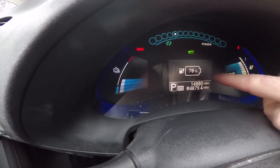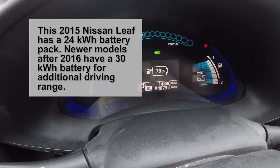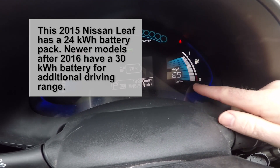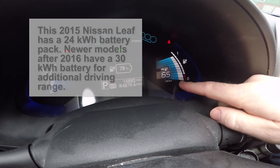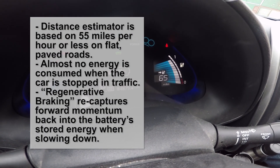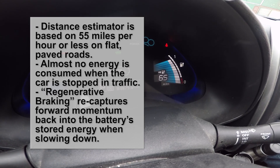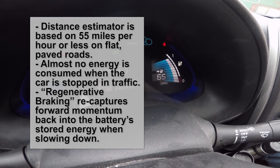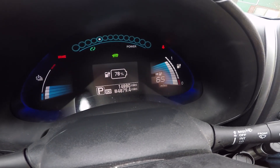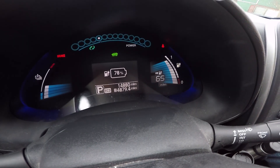At our current temperature, I'm at 78% battery capacity with its current charge. I've been driving around a little bit today. Based on my current driving habits and the temperature outside, it's estimating I can do about 65 miles of flat terrain city driving, that's up to about 55 miles per hour. Stop lights don't really matter because when the car's stopped, no battery is being drawn. And there's also regenerative braking. So right now I can do about 65 miles of distance.